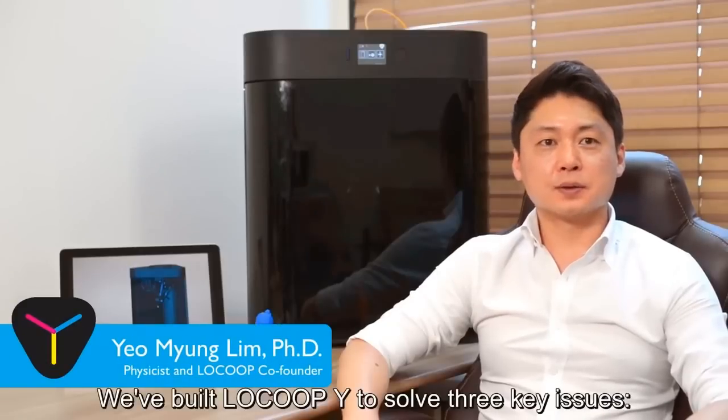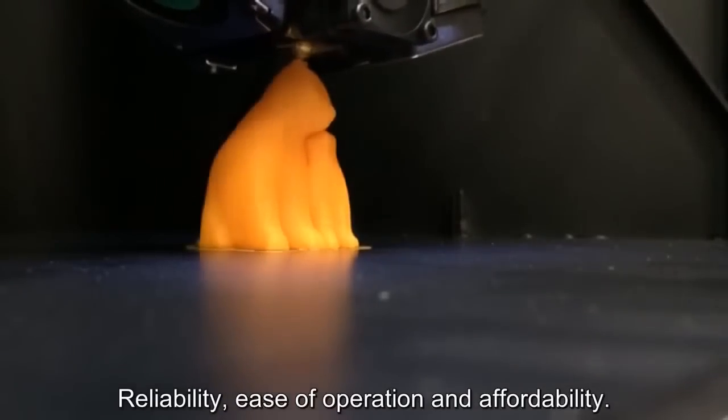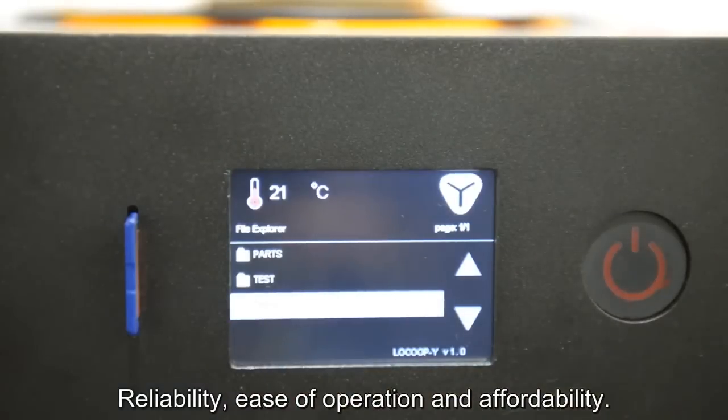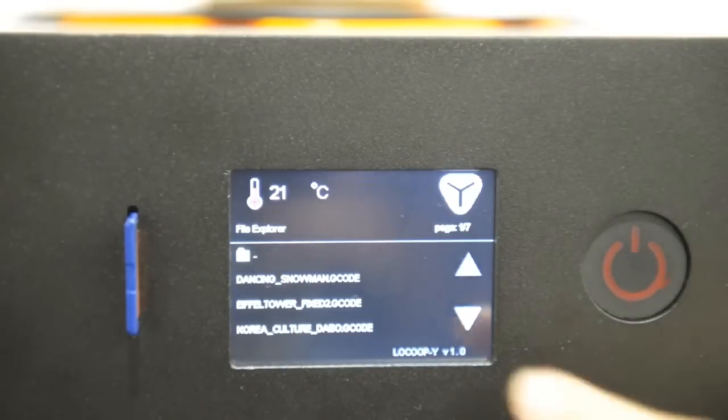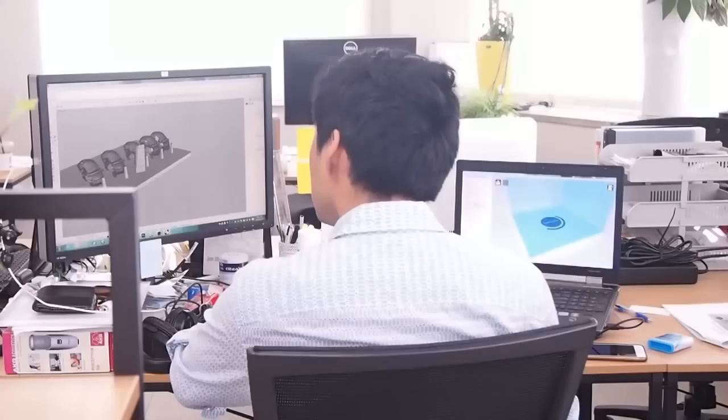We built Lokubai to solve three key issues: reliability, ease of operation, and affordability. In many industries, rapid product development is the difference between being the first mover and being just another laggard.